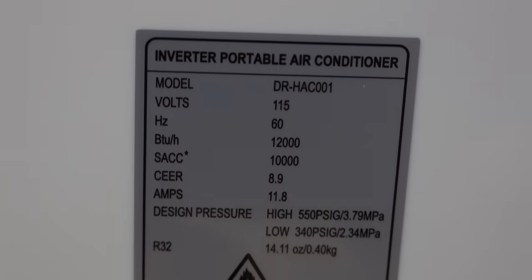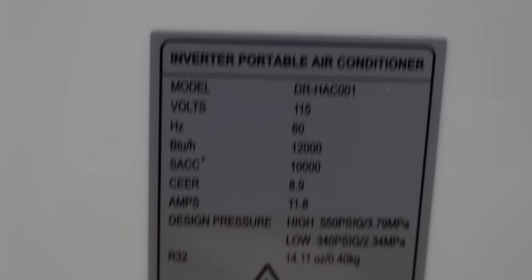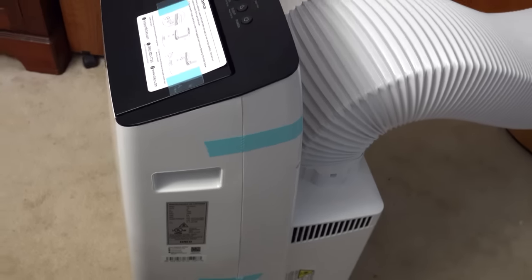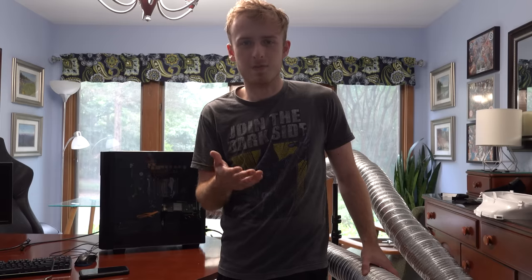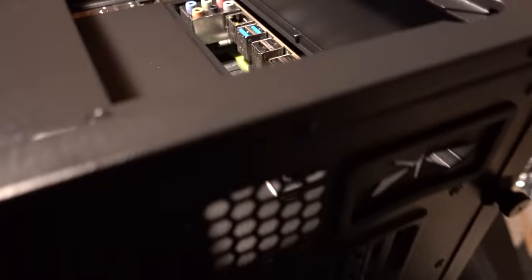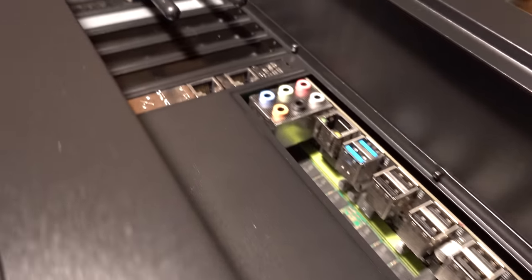If you need overpowered cooling, this is a somewhat viable solution — though your electricity bill will take a hit. This cooling unit probably burns three to five times as much power as the computer itself. But if you need adequate cooling, especially with 850 to 900 watt graphics cards coming soon, if you have two of them in SLI plus a really high-end processor, this is very valid.